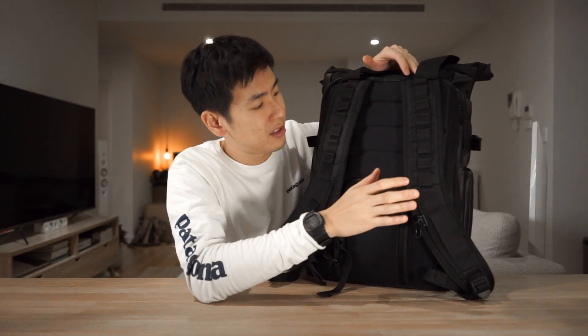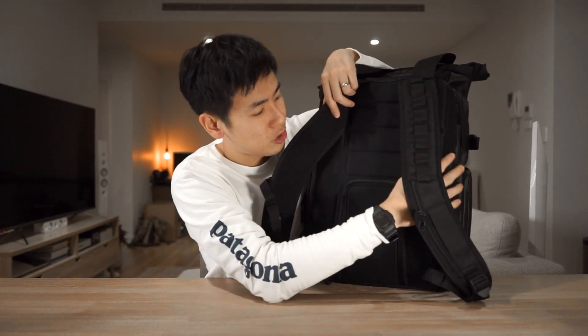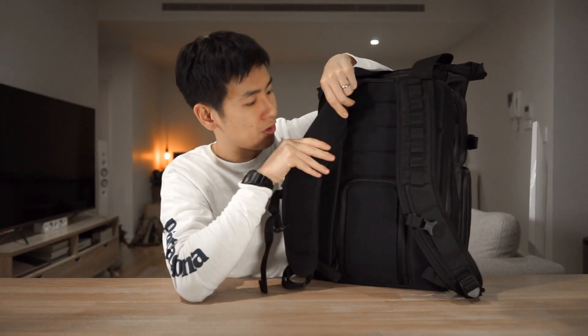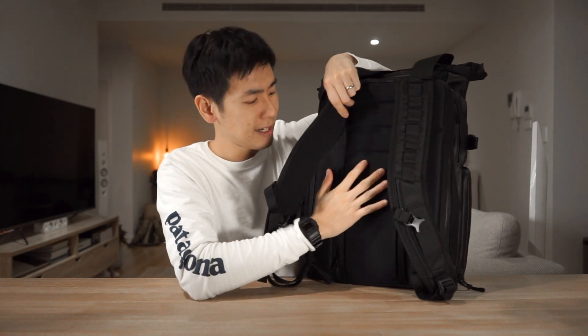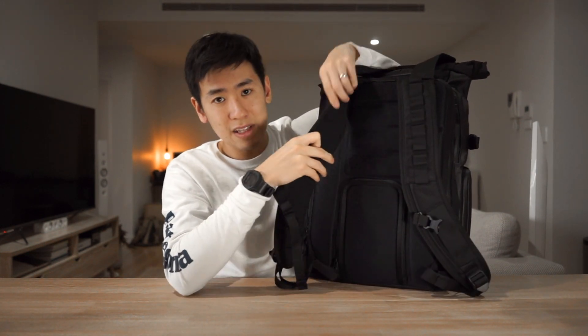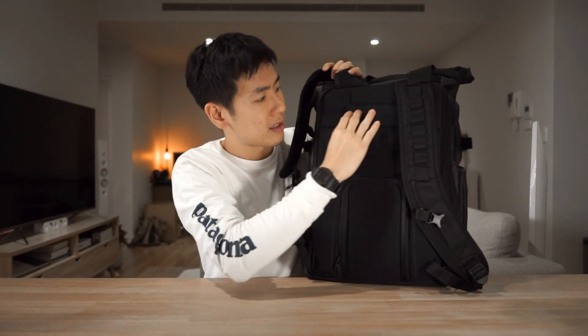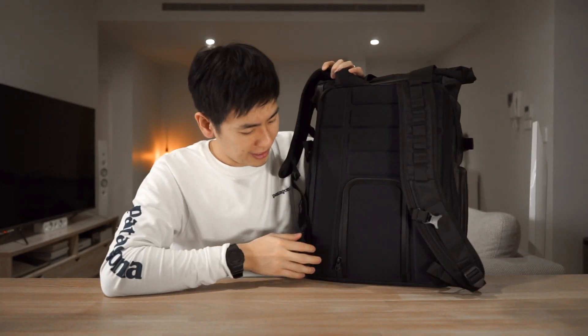Turning around to the back we have the harness system, utilizing EVA foam which is super padded and plush, so it's going to be really comfortable for longer carries especially when you've got a lot of gear. On the shoulder straps there's dense EVA foam padding, and on the back panel there are pads of EVA foam as well as channeling for airflow.